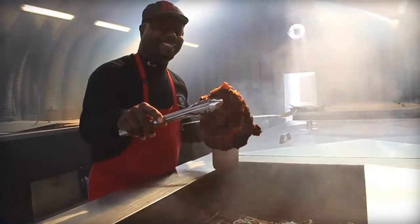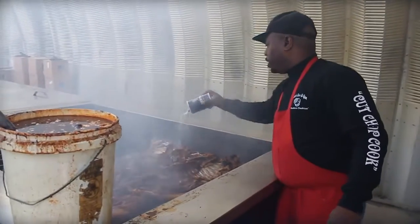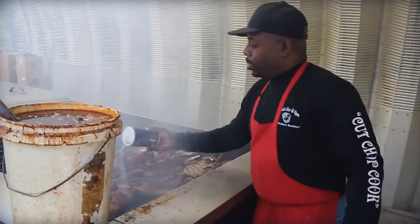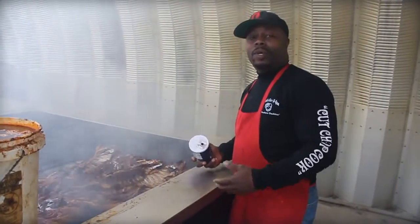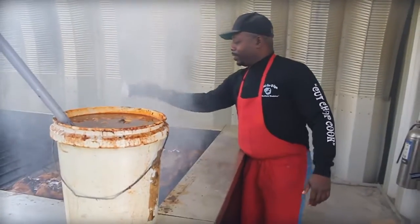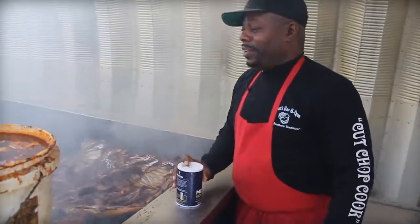I grew up in the business. My dad started in 1972, and growing up working with my dad, cutting wood, farming — that kind of thing. I saw that cooking the hogs was a little bit easier than farming, so I started to pay real close attention, and here we are.